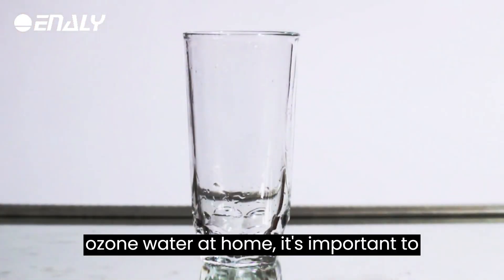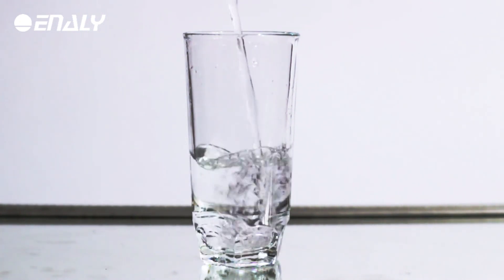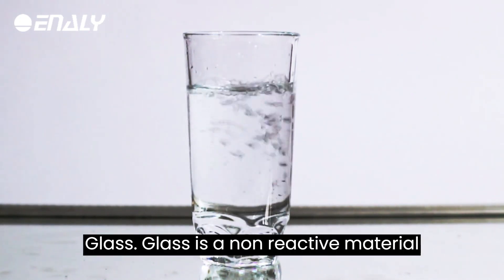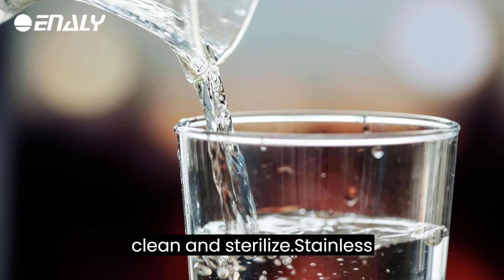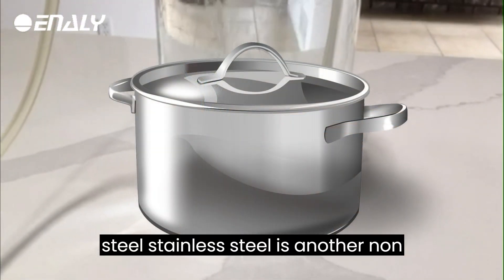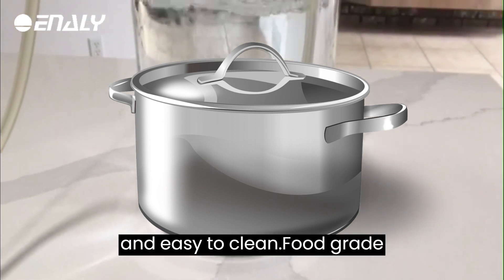When making ozone water at home, it's important to use a container that is safe for storing and consuming water. Some suitable materials include glass, which is a non-reactive material that will not leach any chemicals into the water and is easy to clean and sterilize; and stainless steel, another non-reactive material that is safe for storing water, durable and easy to clean.